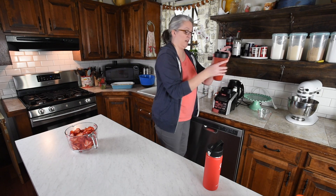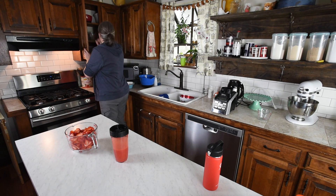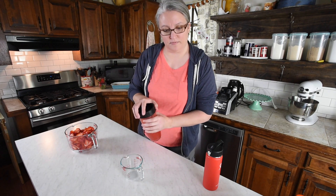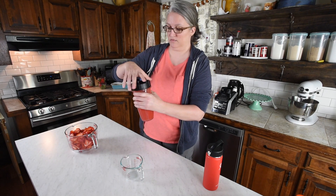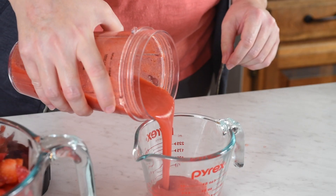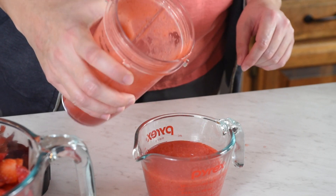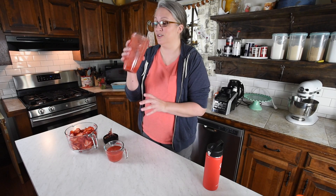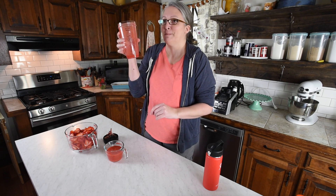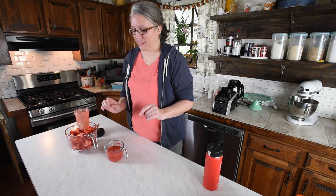All right, so we have our puree. Go ahead and measure that out. We want about a cup of this for our pie filling, so I'm just going to measure this out real quick to make sure we have enough. And there we go — you can always drink the rest.